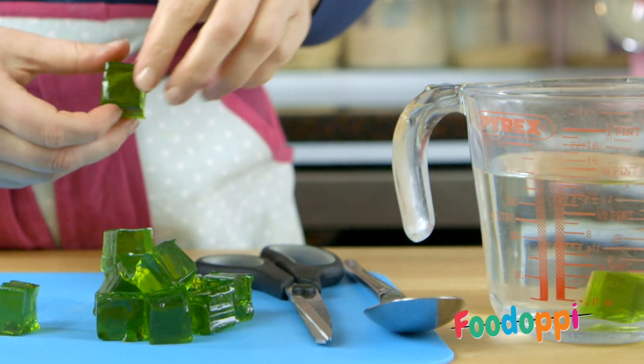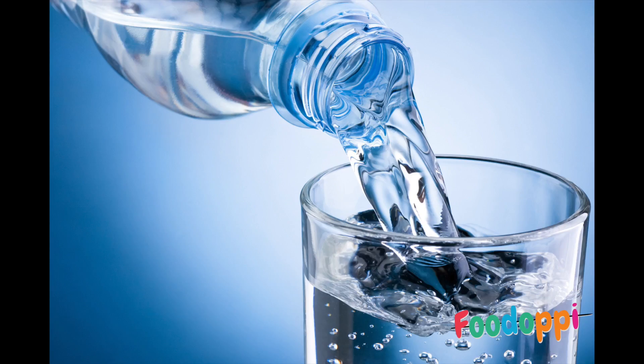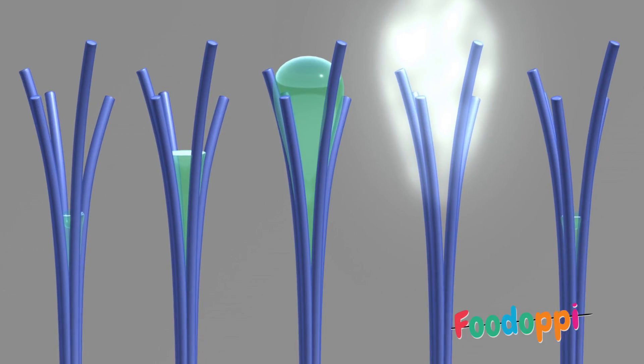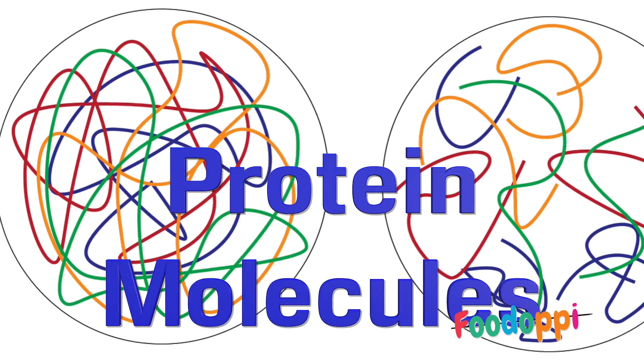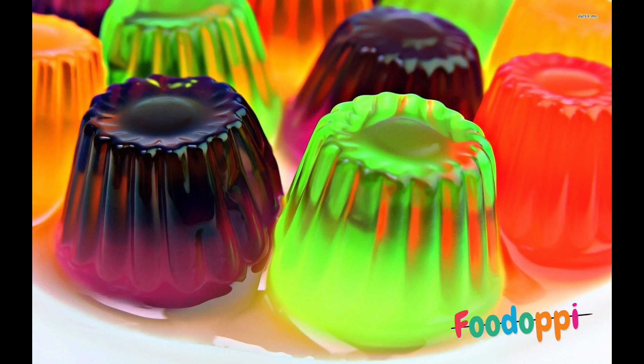When you add hot liquid to gelatin, invisible long chains of protein form like spaghetti. Water gets trapped in the middle of these long chains and the liquid sets, because the protein molecules tangle up as they cool down, trapping the water to make a wibbly, wobbly jelly.